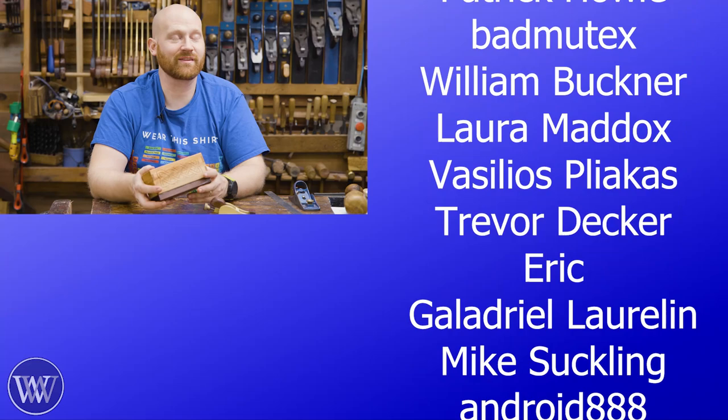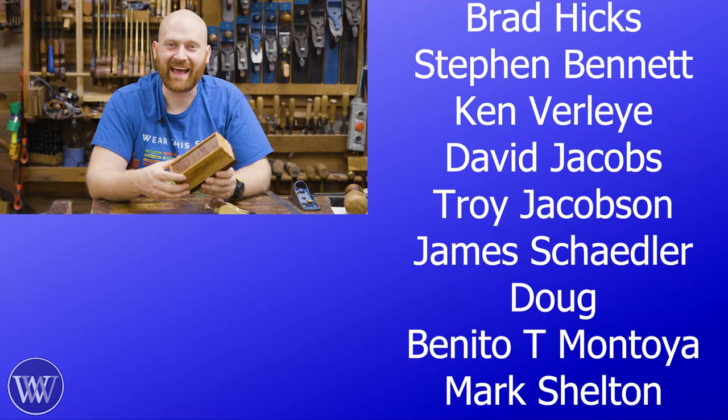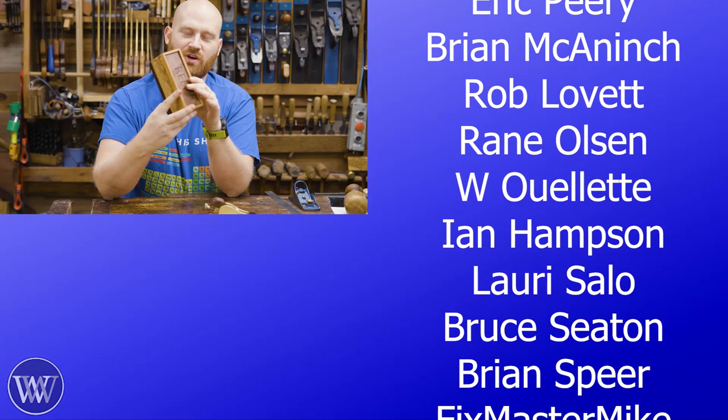I really wanted to make this box kind of fancy, doing some carving and using the rosewood. But no matter what I did, no matter how fancy I made this box, it still ended up being just a simple, plain box.